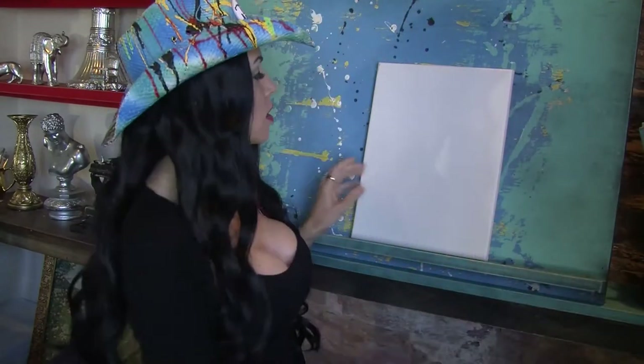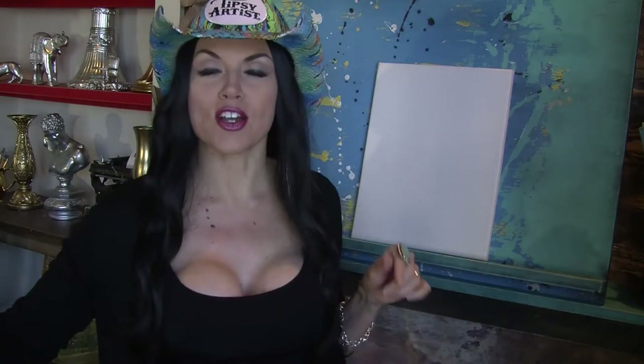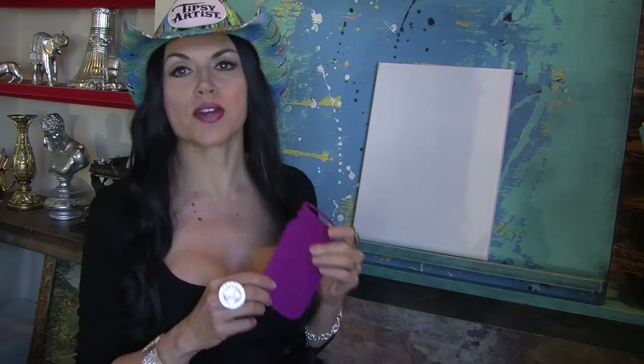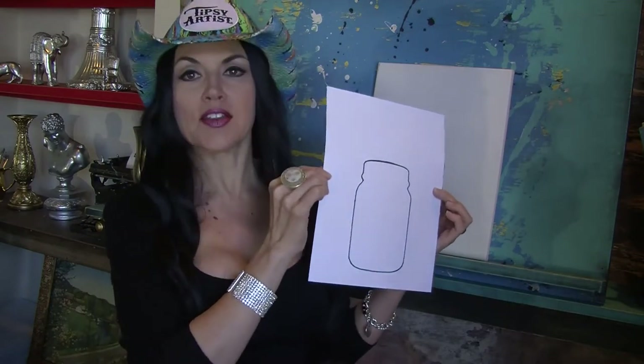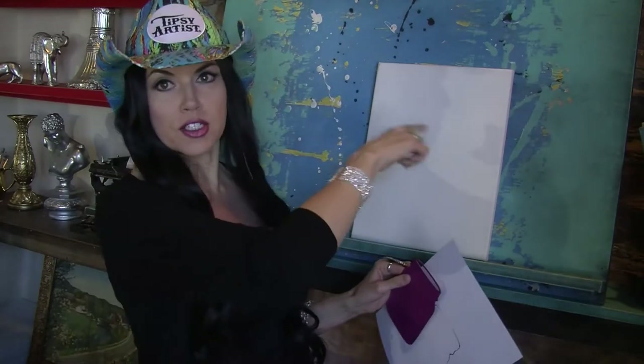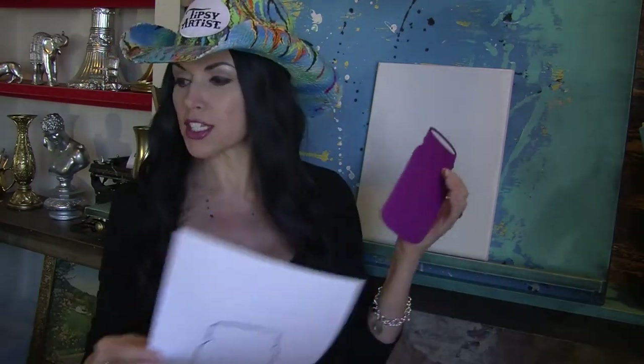Today we will be working on an 11 by 14 canvas. I use templates in all of my shows and they are wonderful — it's very easy to trace and it makes the process very easy. We are actually making this so you can just download it on your computer, print it out just like this, and then cut it out with your scissors and trace it right onto the canvas.